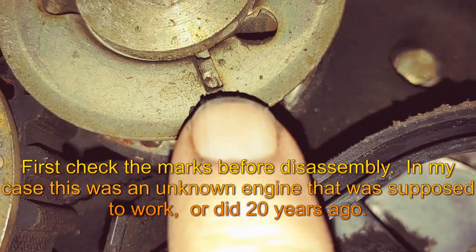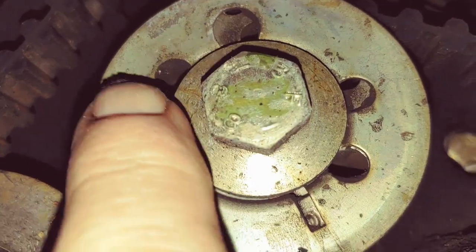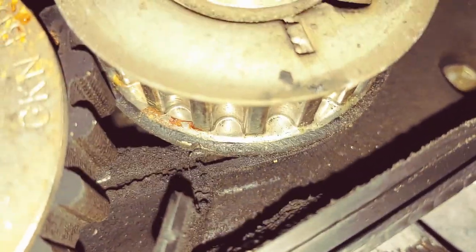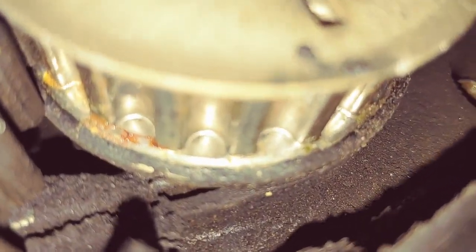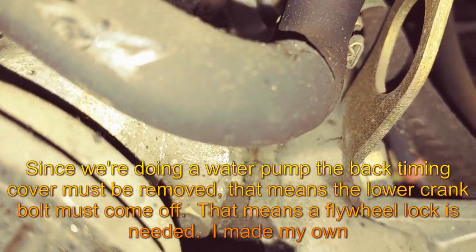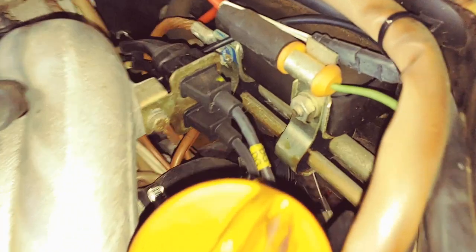I started by removing the air filter, the timing cover, and a few odds and ends to give me some room to work and check things out. Not knowing the full history of the car, I wanted to confirm that everything is timed correctly. The first thing we need to do is set the timing to top dead center and lock the flywheel, bringing it up to the timing mark on the cam gear and then looking for the timing mark on the crankshaft.